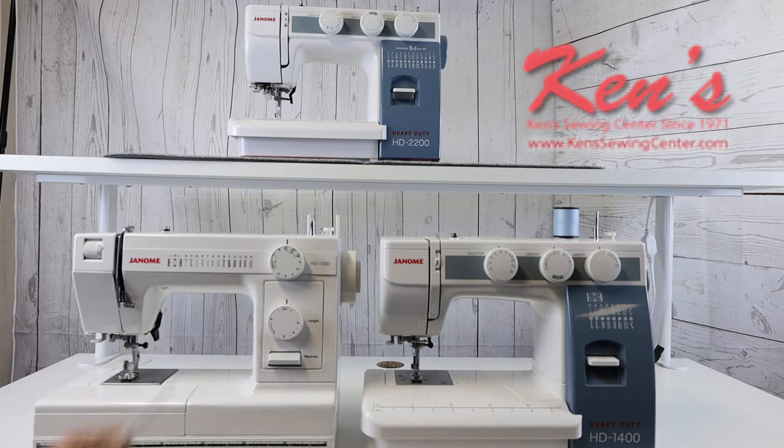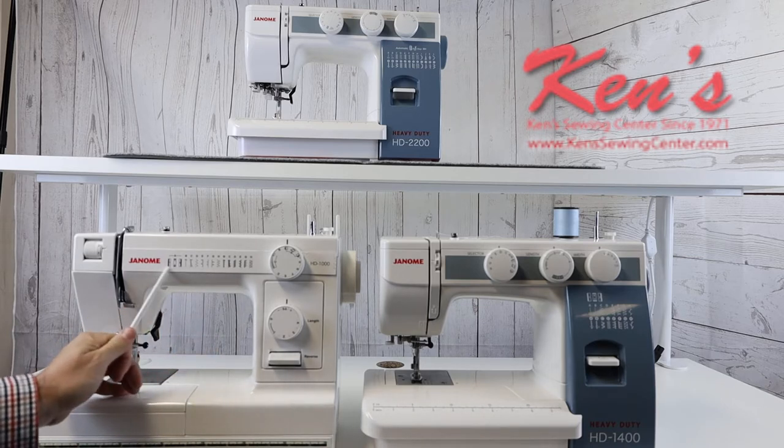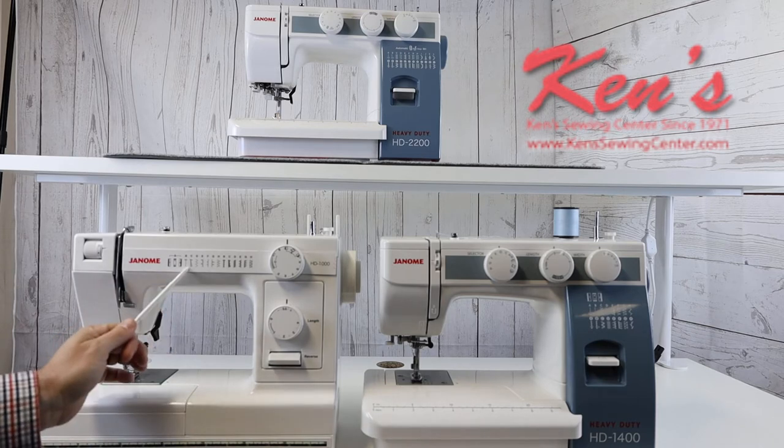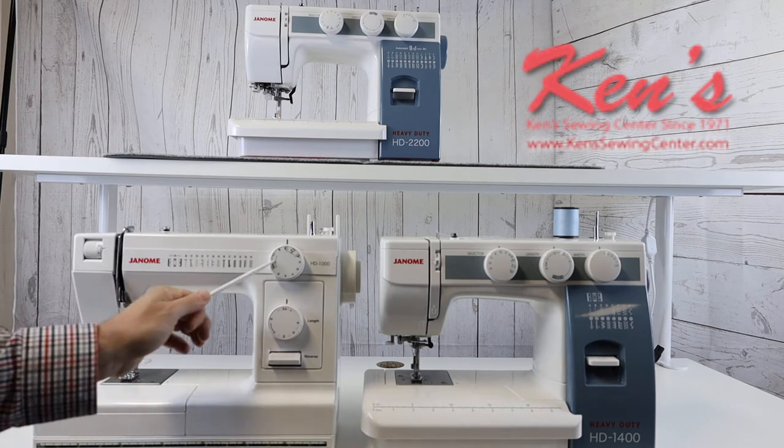The HD 1000 gives you 12 stitches plus a four-step buttonhole that's built in. Of the stitches, you can regulate the width on the zigzag only.